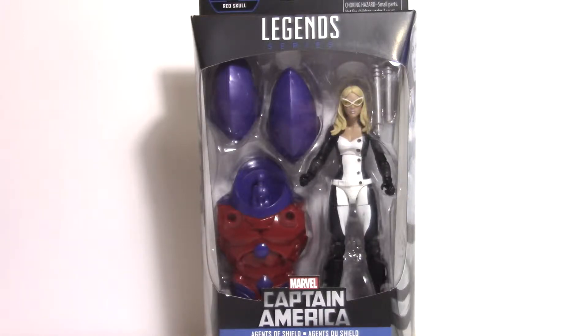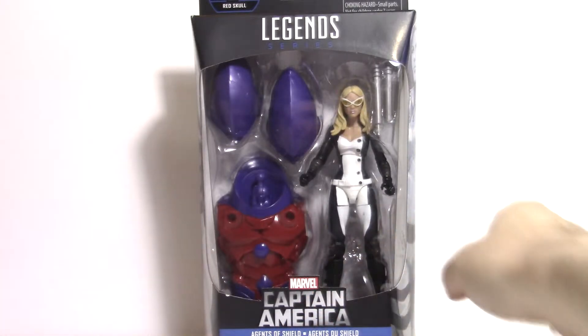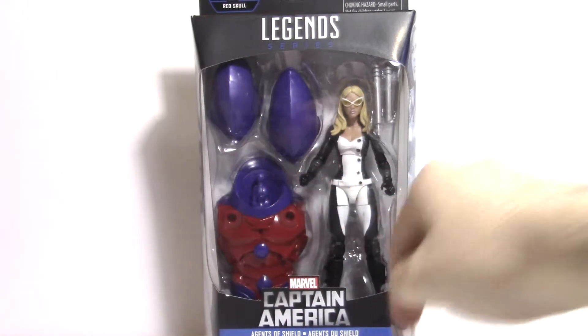What's up guys, welcome back to the Anti-Gravity Room. Today I am opening Marvel Legends Mockingbird from the Marvel Legends Captain America Infinite Series line. She's also a member of the Agents of S.H.I.E.L.D. part of the line, and she comes with the center Onslaught piece.